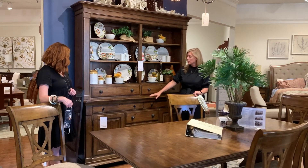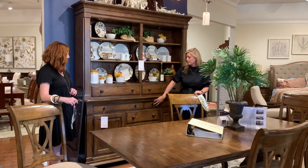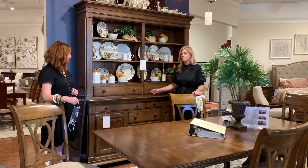Below is the sideboard, which you can purchase just on its own without the hutch. The sideboard is huge — it has a great amount of storage, drawers, doors, great to hold all of your platters and serving needs.